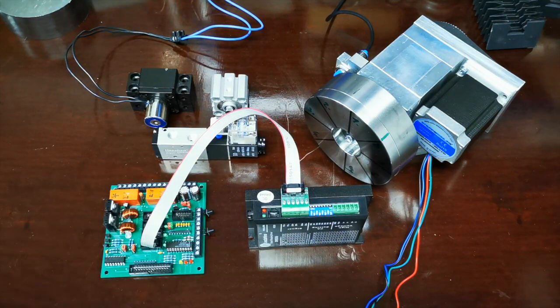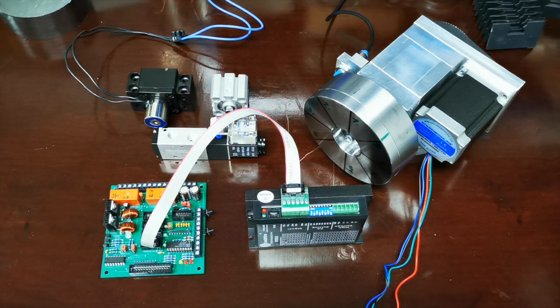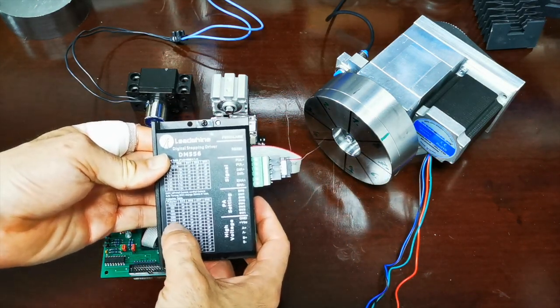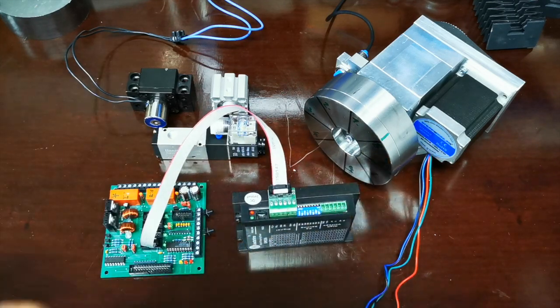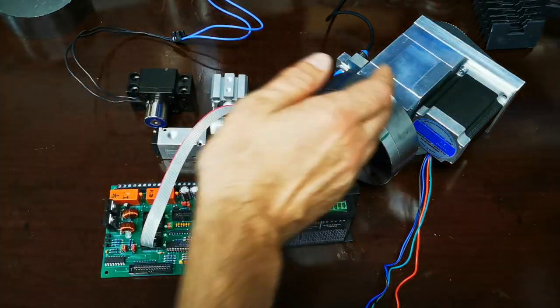So könnte man dann schon eine A-Achse betreiben. Wie das ganze für eine Rotationsachse umgerechnet wird, zeige ich euch später im Video. Was ihr euch merken müsst: ich habe das Ganze auf 6400 Pulse eingestellt – das brauchen wir später in der Software für die Umrechnung, um unsere 360-Grad-Einteilung rauszubekommen.